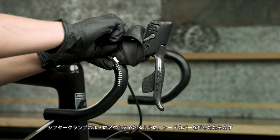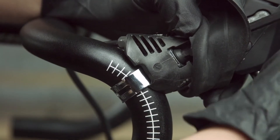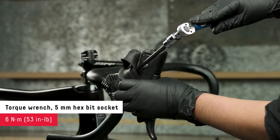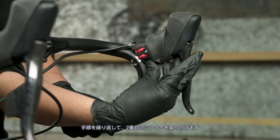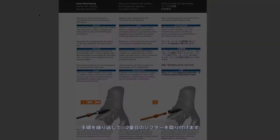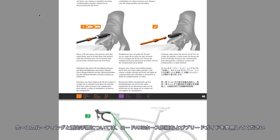Fold the hood cover so that you can access the shifter clamp bolt, then tighten the clamp. Repeat these steps to install the second shifter.